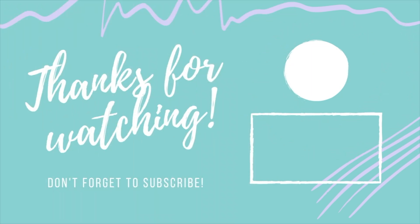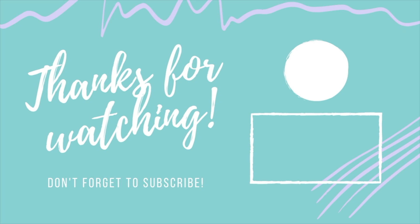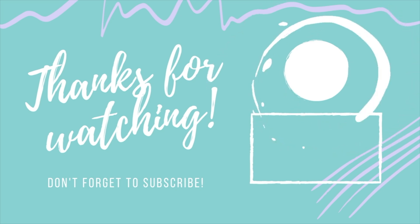Thank you so much for watching today's episode, you guys — I really hope you enjoyed it. And if you did, don't forget to hit that like and subscribe button, as well as that little notification bell to be notified when I release new content. I'll be sure to leave the links to my Etsy shop as well as my social media in my description box. We'll see you next time — bye!